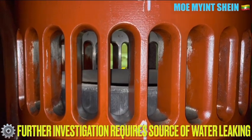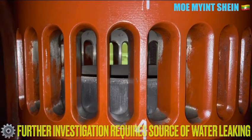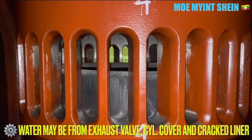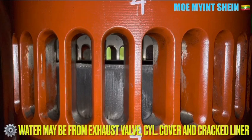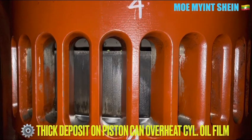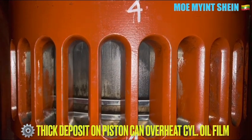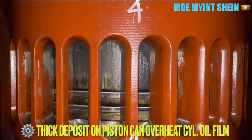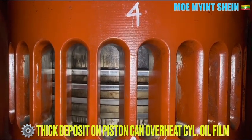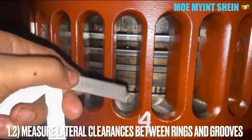The source of the water leaking may be from the exhaust valve, cylinder cover, or a crack in the liner. You can see the water on the side of the piston crown. You need to measure the diametrical clearance between the piston rings and the grooves.